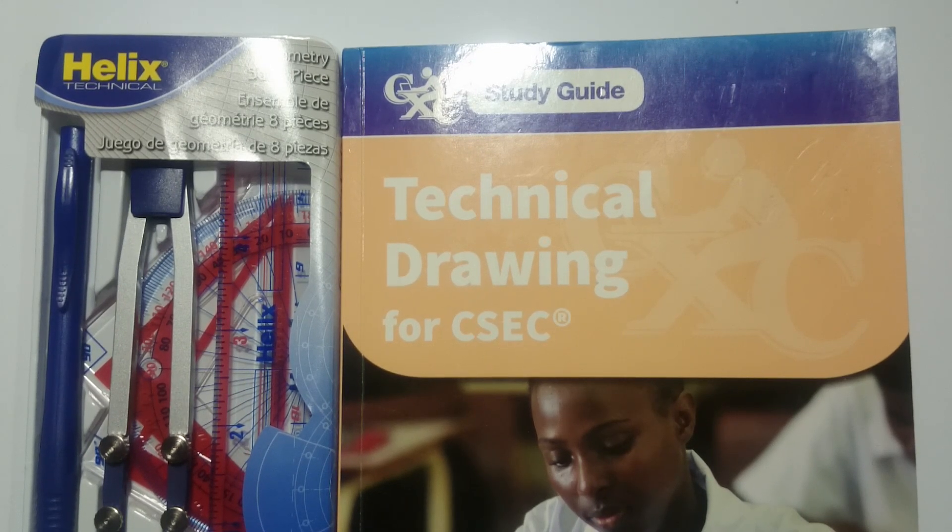Hello everyone, welcome back to another instructional video on technical drawing. Today we're going to be going through the CXC study guide for technical drawing for the upcoming CSEC examinations. We're just going to be going through some lessons.